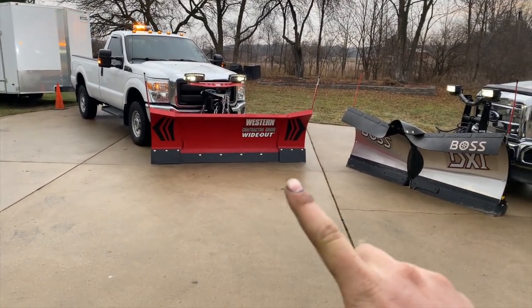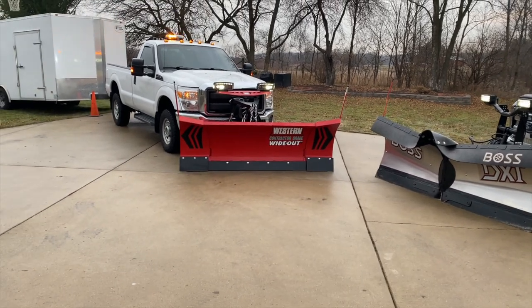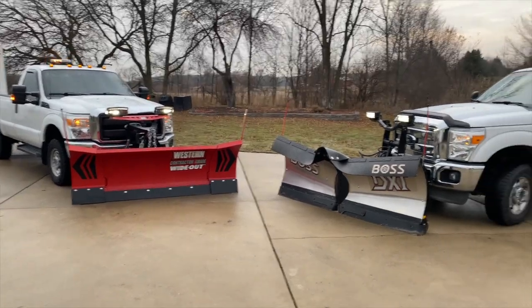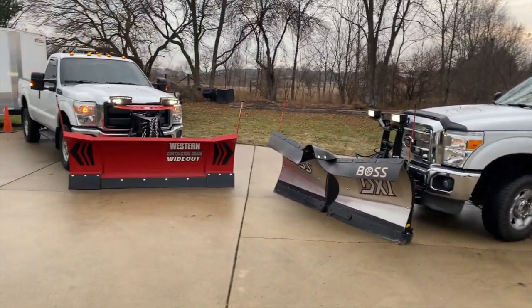We already had a storm where I used the straight blade on that truck, so I already know how long it takes me to do all my properties. With the Wide Out on the next storm, I'll get to see how much my productivity changes with just that plow.